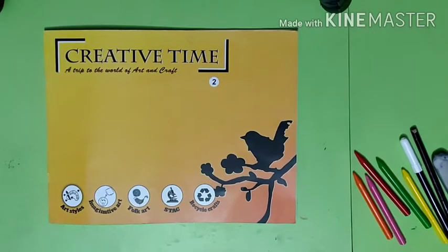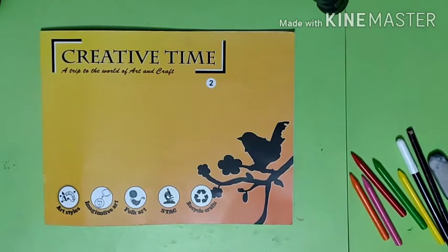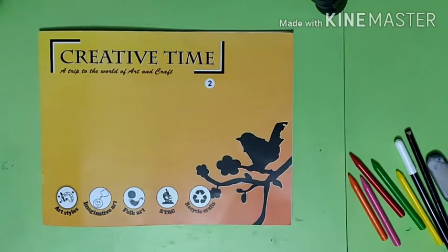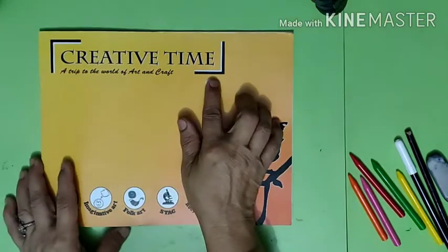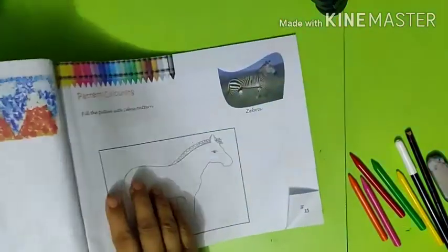Good morning learners, this is your drawing teacher. Today I am here with another exciting session — we are going to do pattern coloring. Let's open our book, Creative Time, and turn to page number 10 for this project.